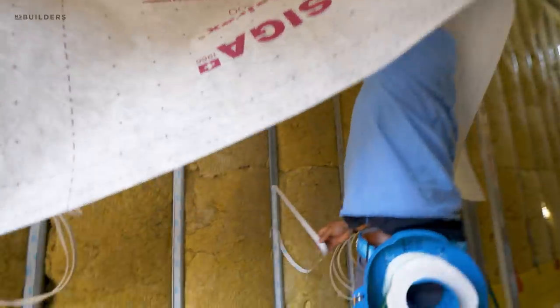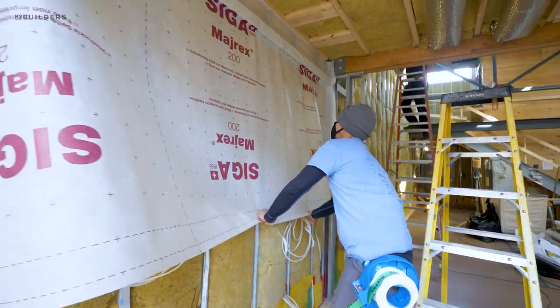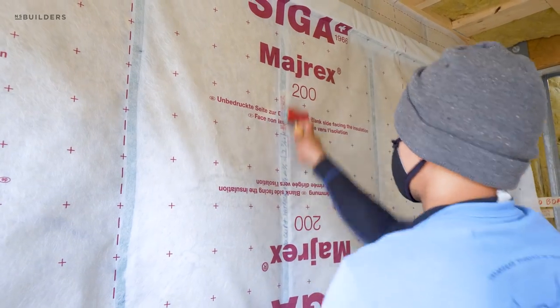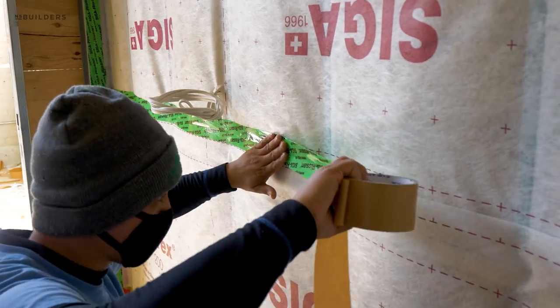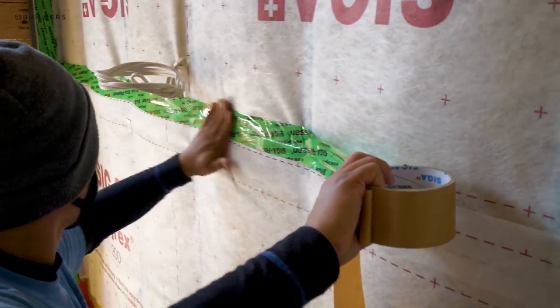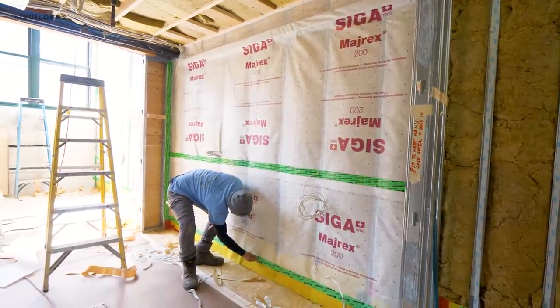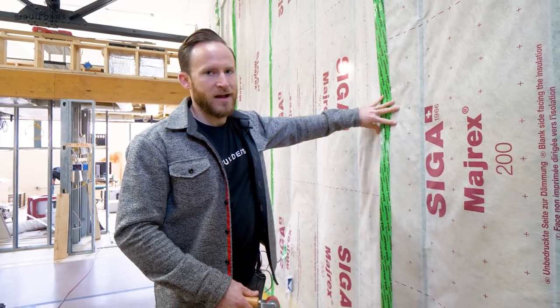From there, when they go to install this membrane, they pull off that protective coating, which opens up the other side of the adhesive. Then they stand it up and roll it, and you get that permanent connection. Any of the seams, they have a special tape here. You can either roll it, and what Brian actually did is he got some plastic scrapers and used the plastic scraper, which activates the adhesive and gives us this continuous air barrier.